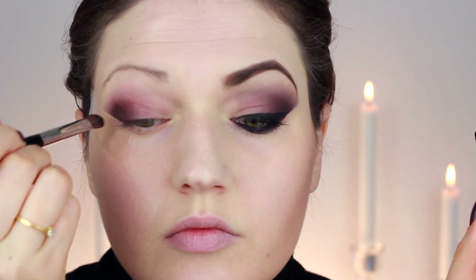Next I took a black eyeshadow by Illamasqua, grabbed a little bit of the black and mixed it with that dark purple just to really get a very dark look, and then started blending it out again using the crease brush.